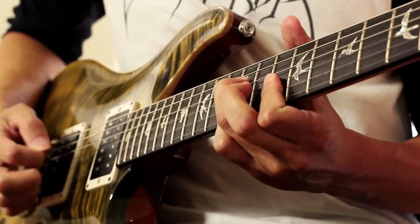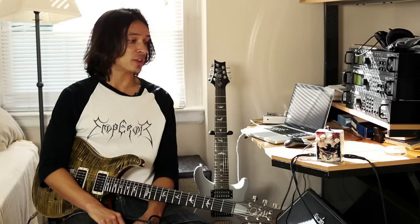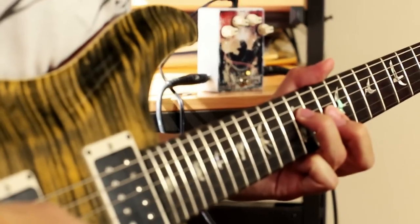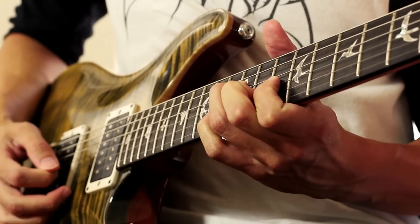I wanted to create something that was very conducive to the sort of soundscaping material that I'm used to playing and writing. This was meant to be more of an analog style delay, something that I could use at home to write with. Currently I'm just running it in front of the amp to get some of the pure sound itself from the pedal to show you guys.